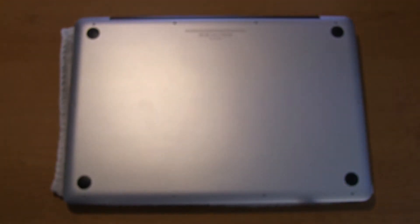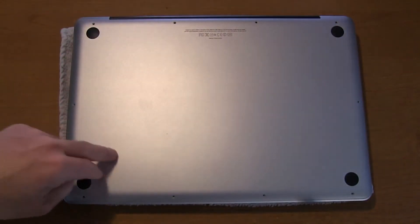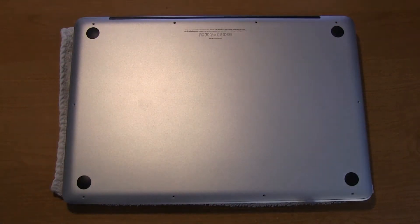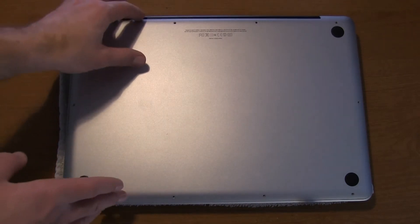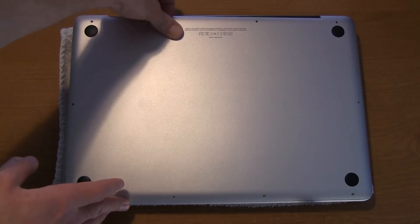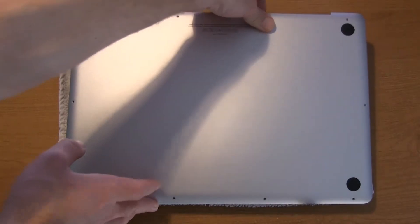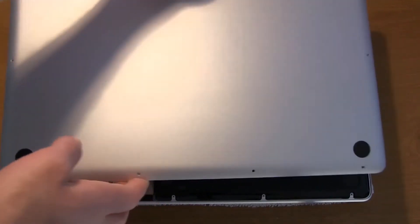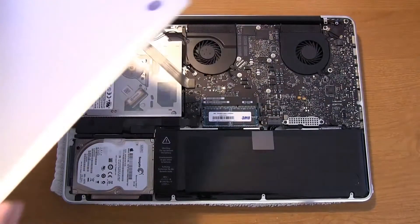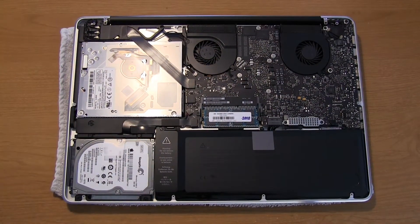The screws are a little bit smaller, so definitely make sure to take out these three longer ones first, keep them safe and sound, and then take the rest out. We're just going to pop off the cover, pulling up from the top. There are a couple of clips on the bottom, so it'll make a couple of popping noises. And there we go — cover removed, set off to the side. Here's all the guts of the computer.